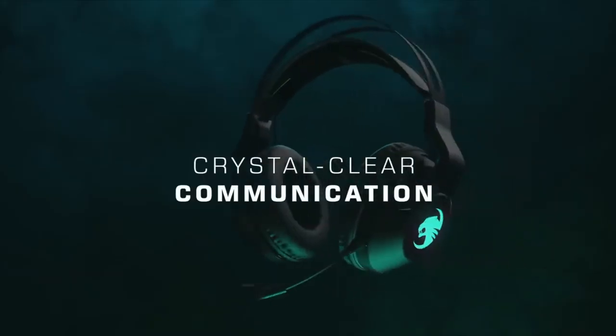Their TrueSpeak microphone technology was actually pretty good for a gaming headset, which typically, in my opinion, don't sound all that great. It was pretty good, and my communication with my squad was really on point.